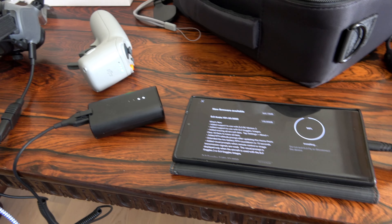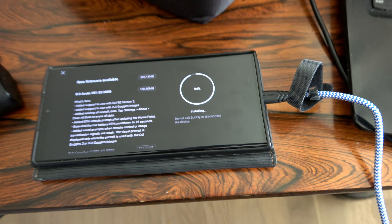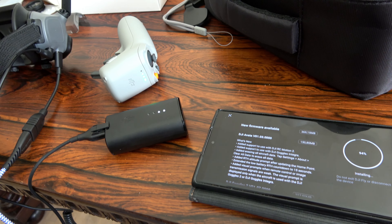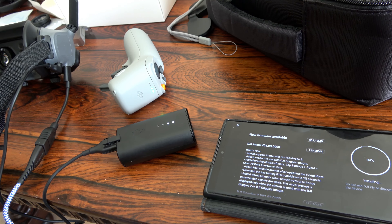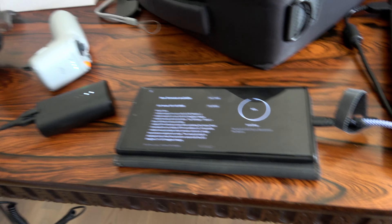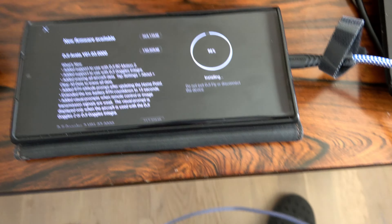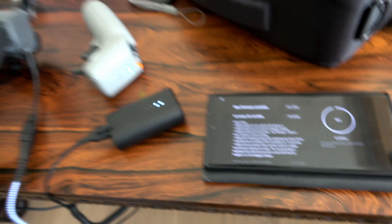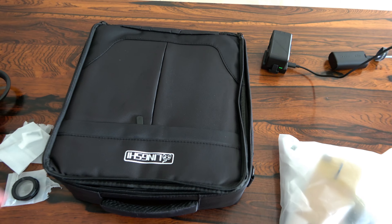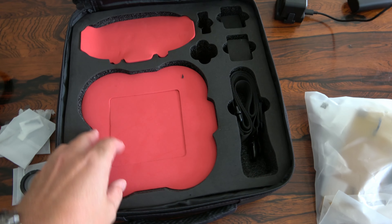Now DJI sound everywhere - I am happy! Because now I have to update the drone, Goggles, battery, and this motion controller. And then we should try to fly - that will be cool. I bought a bag for this drone. There's the Goggles, battery, strap, handle - nice little bag.